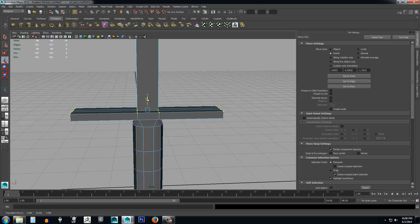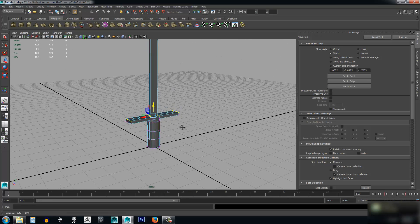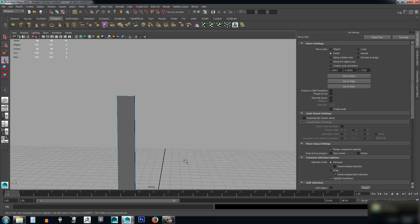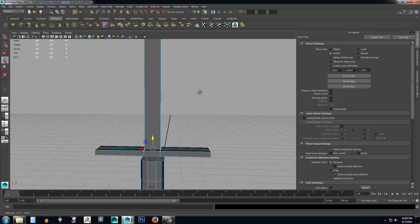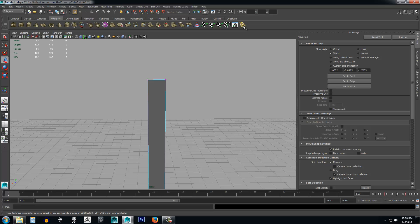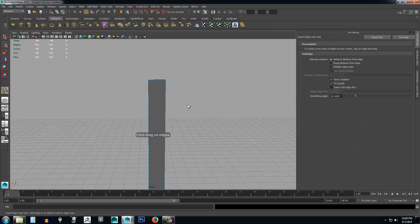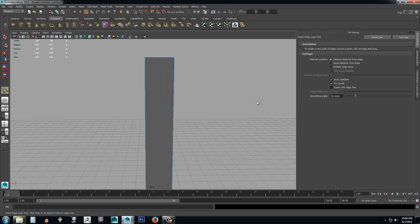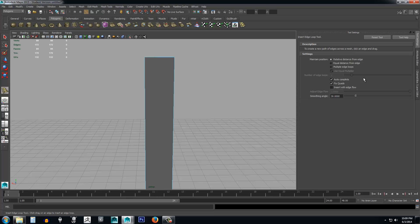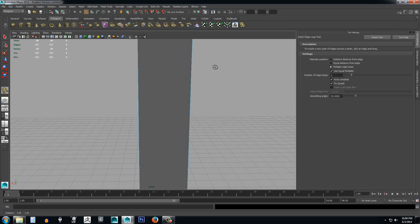I'm just making an adjustment to where this is located. It's a very simple object. Now we need a tip on our blade so we want it to come up to a point. We need to add another edge dead center of the blade, so we're going to select the insert edge loop tool. In tool settings, set this to multiple edge loops and set the number of edge loops to one.